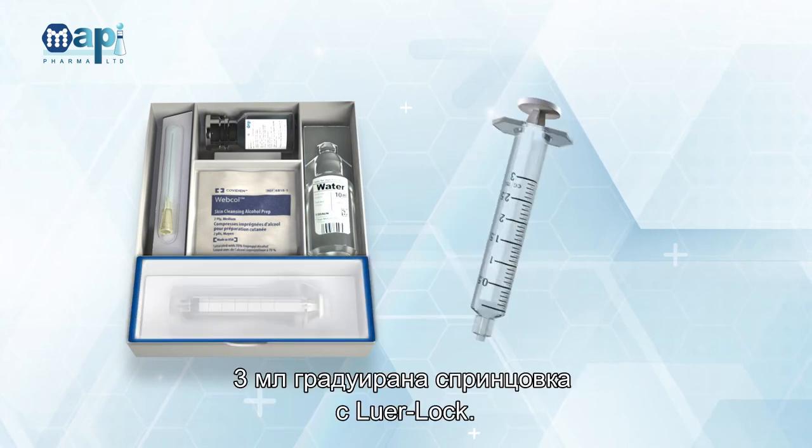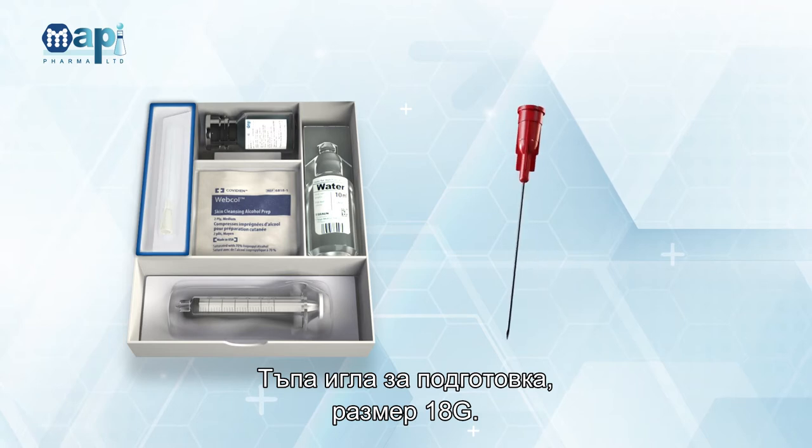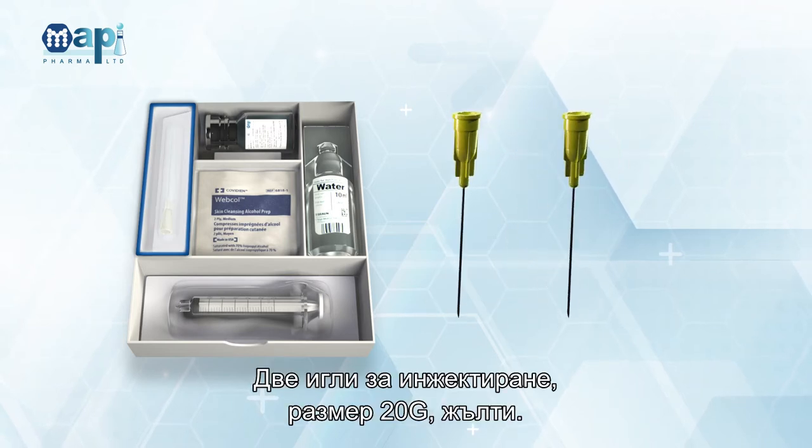3 mL Graded Syringe with Luer Lock, Blunt Preparation Needle (18 Gauge), and 2 Injection Needles (20 Gauge, Yellow).